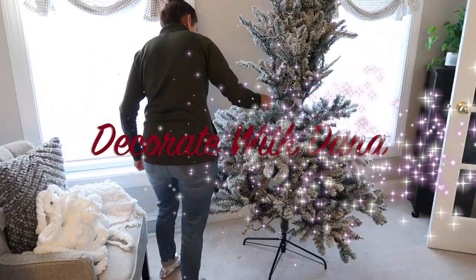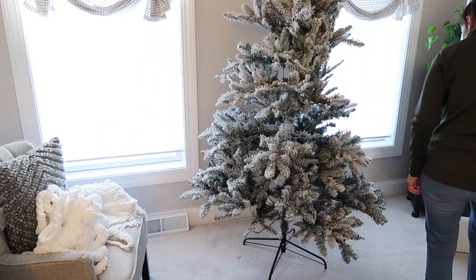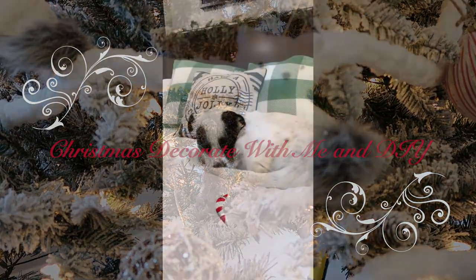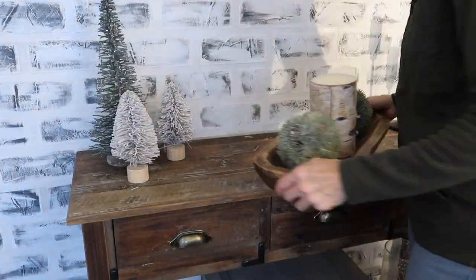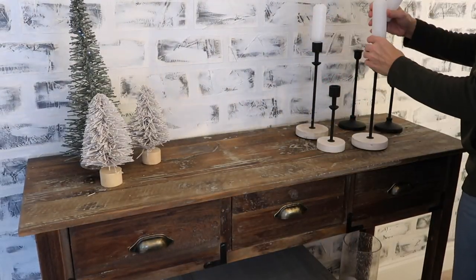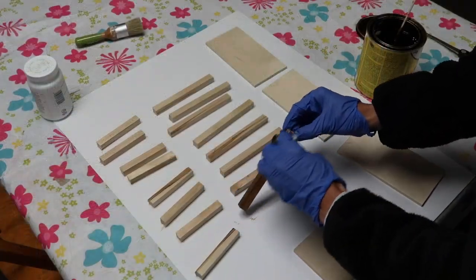Hi friends, welcome back to Decorate with Dana. In today's video we're going to be doing some more Christmas decorating, and I also want to share with you a farmhouse stocking tag DIY. These turned out so amazing and for a fraction of the cost that I was finding them on Etsy and online. I will start with the DIY and then we'll get on to the Christmas decorating part of this video.